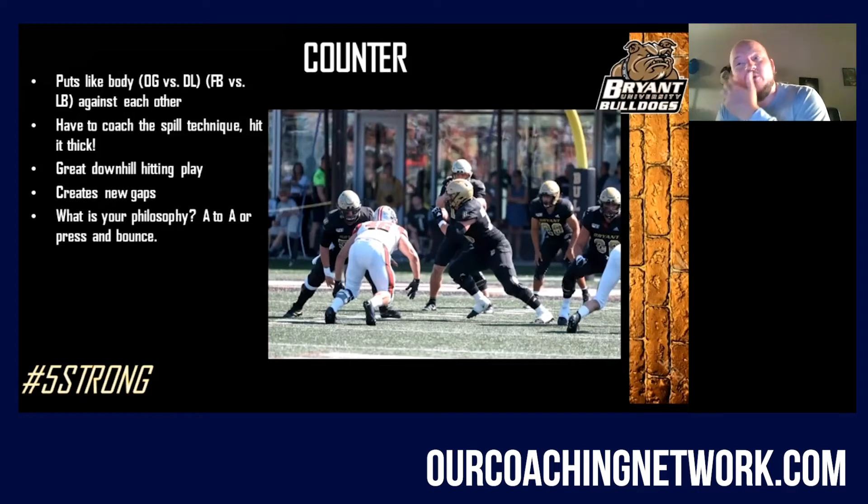Now your fullback's getting bold. They're getting exactly what they want — a great down-in play that creates new gaps. What is your philosophy with this?